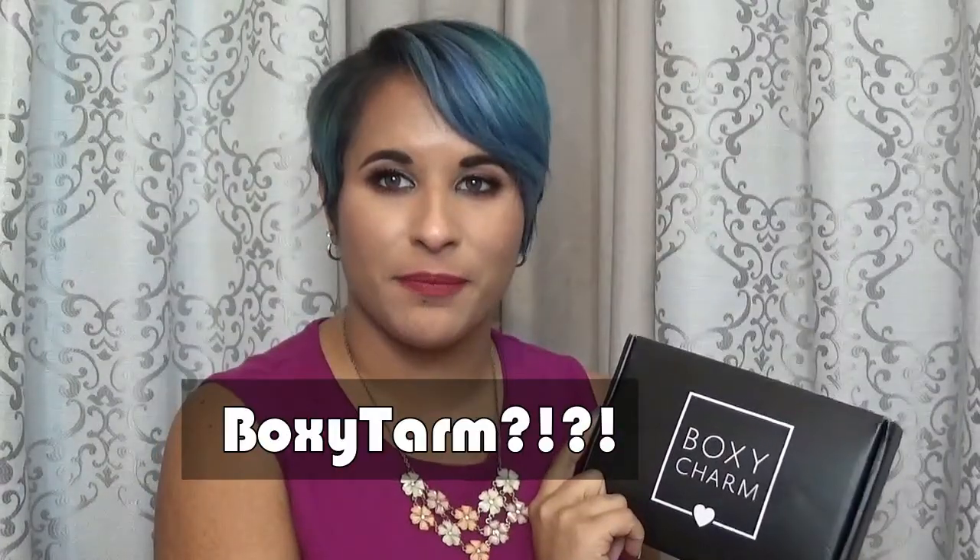Hey guys, welcome back to my channel! Today we are doing a BoxyCharm unboxing. This is my first BoxyCharm unboxing video and I'm so excited. I haven't even opened it yet — the seal is still on here. I've been using BoxyCharm for about two months now since June and I've gotten two boxes so far.